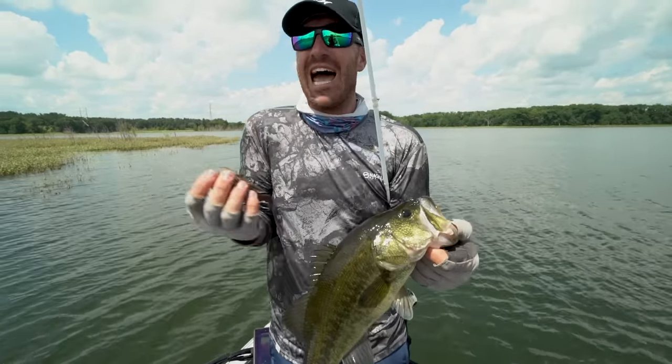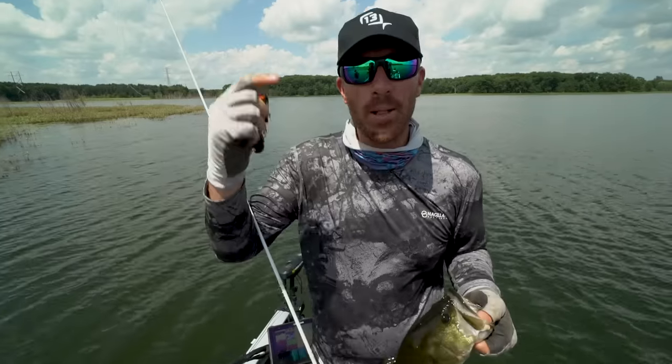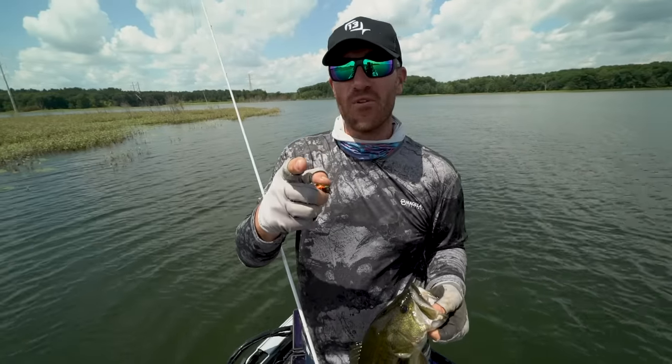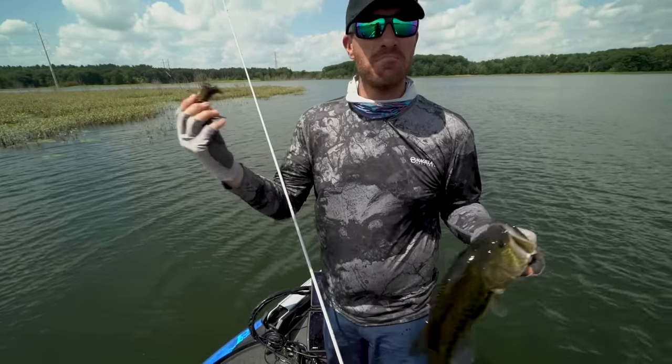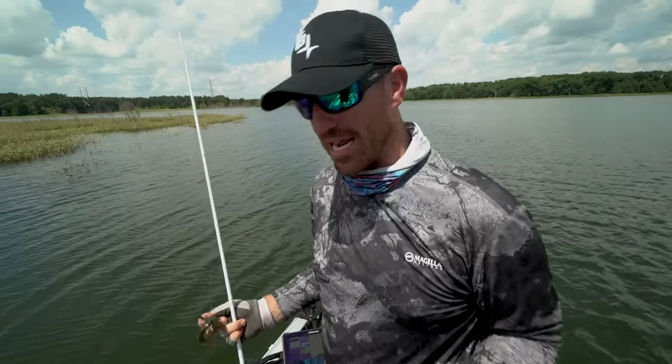There are multiple different ways to fish a swim jig and I'm sure there are ways I haven't tried yet. Drop a comment below letting me know your favorite way of fishing a swim jig — maybe there's a new technique I can learn from you. Thanks so much for watching, we're going to catch a few more.